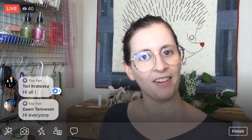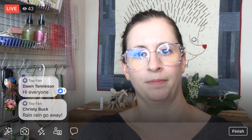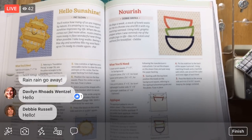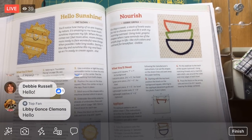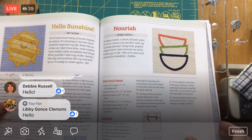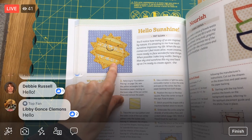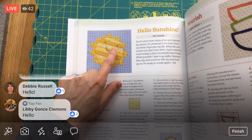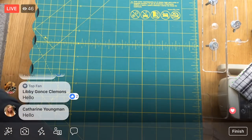I'm going to flip the camera around. It's great seeing everyone pop in again — tell me how your weekend was. Alright, back to the Splendid Sampler. Here is the Hello Sunshine block. Pretty adorable. So we need to cut pieces for our background — that's our little sun background, that's where we're going to start first.